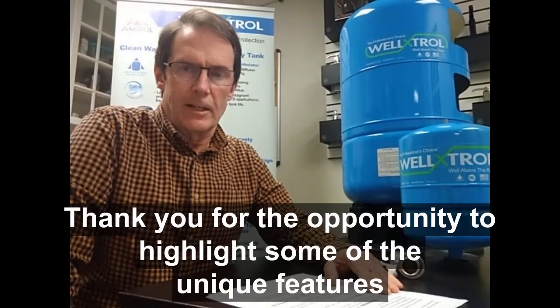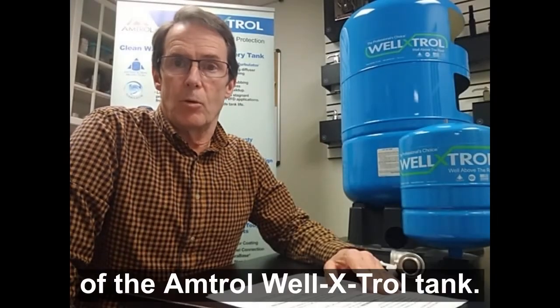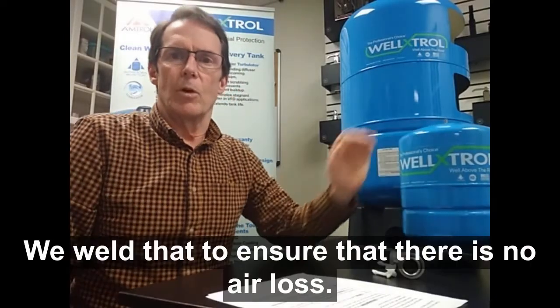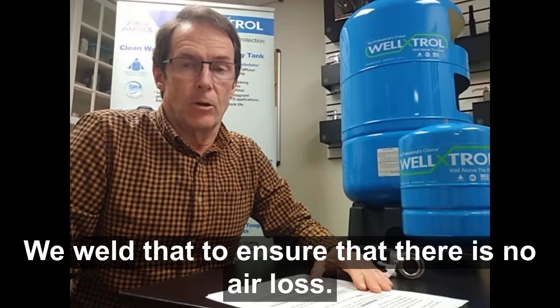Thank you for the opportunity to highlight some of the unique features of the Amtrol Well-Extrol tanks. Starting from the top is a projection welded Schrader valve. This is where the air pre-charge is adjusted. We weld that to ensure that there is no air loss.